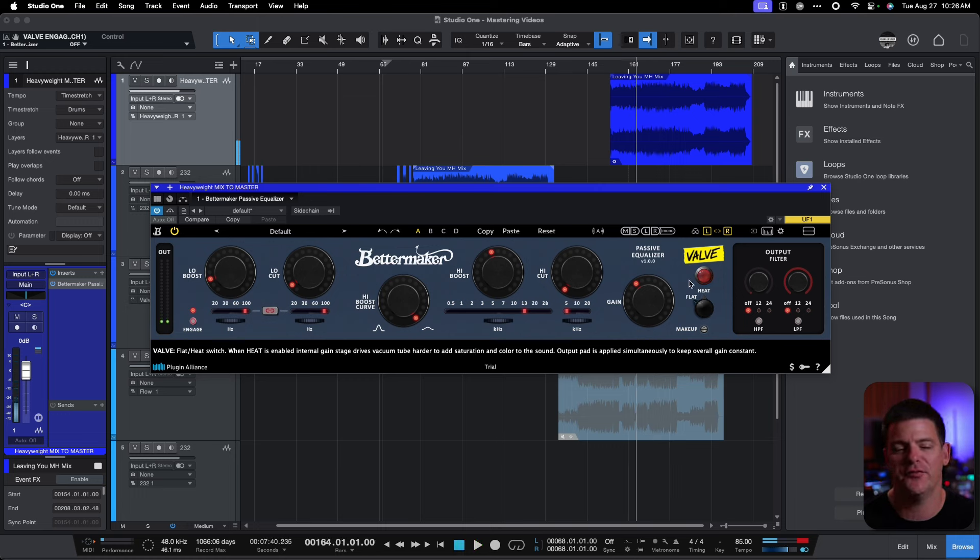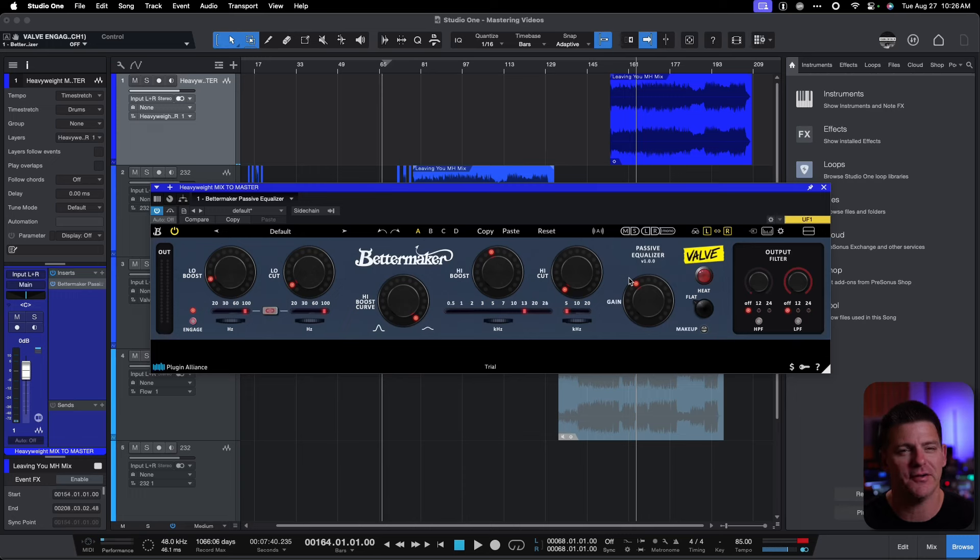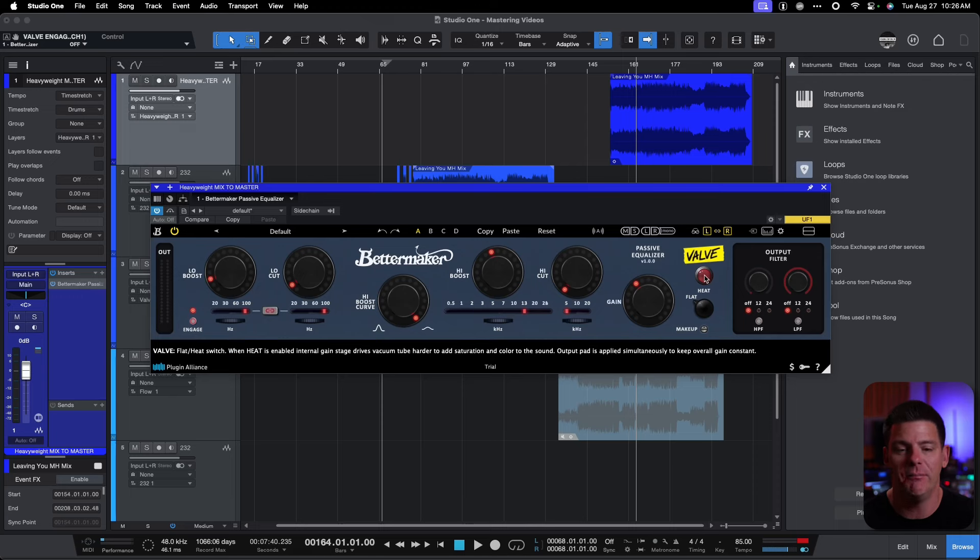So it definitely added some heavy weight to that, which it kind of needed — maybe a little bit too much, but we backed it down a bit at the end. The valve was really interesting. It really does add some saturation and thickness to it, though for this song it might actually not need it — I felt like it almost sounded better without it. But having that valve option is actually a pretty cool addition to a Pultec.